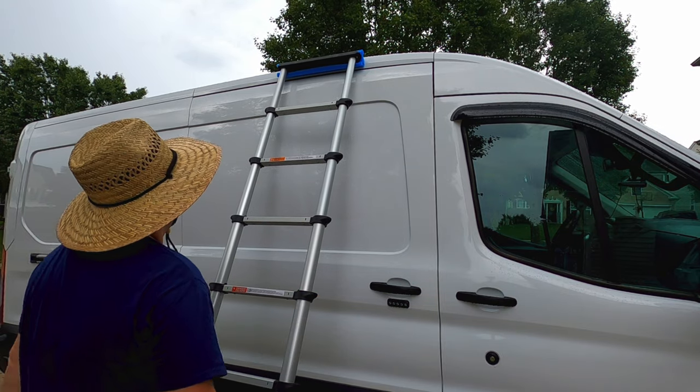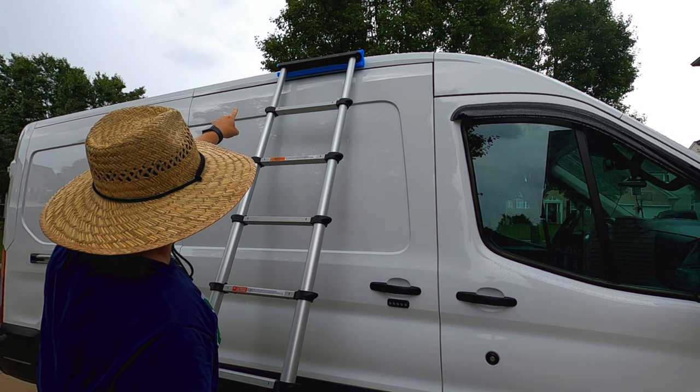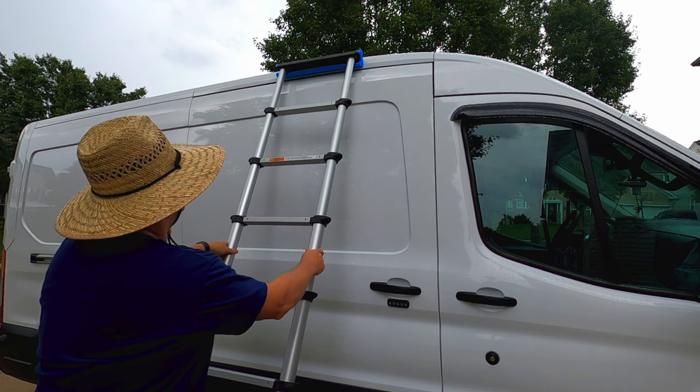You can see where I have this ladder situated here — that part of the van has the most rigidity, and the pool noodle gives you the full length of contact.